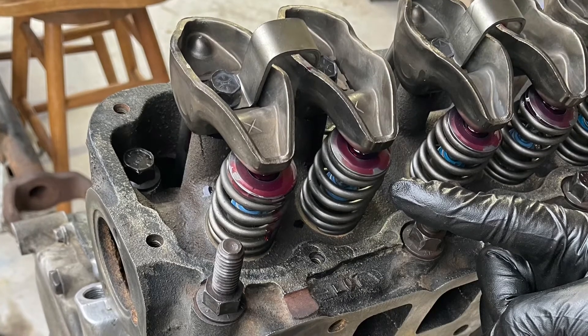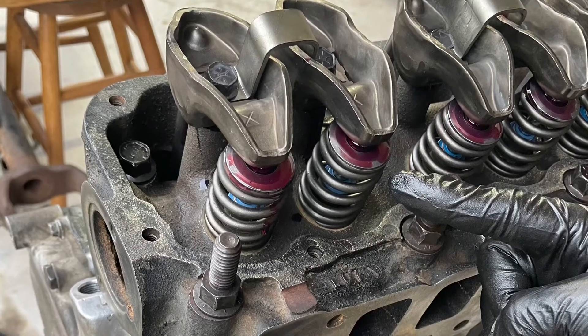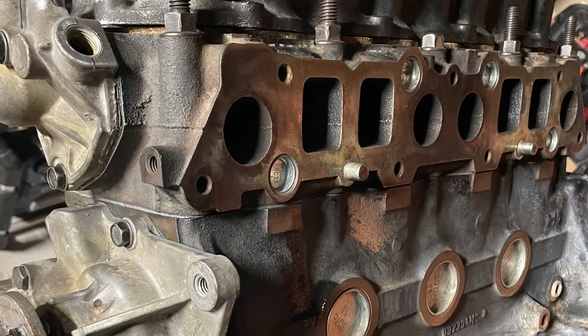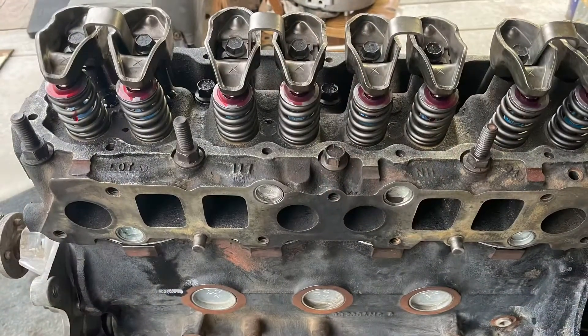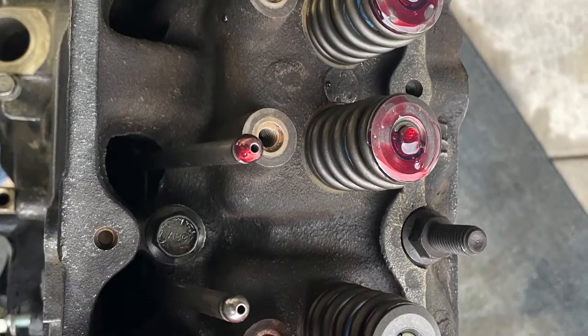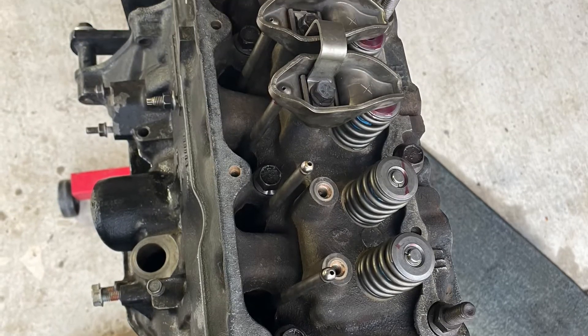This is the spring for the intake valve at cylinder number one. Since it's in top dead center right now, as you rotate the crankshaft, this spring will compress. I guess — this is the spring for the vintage.